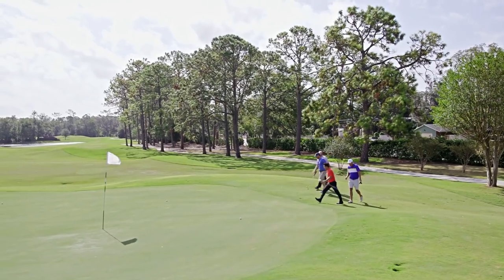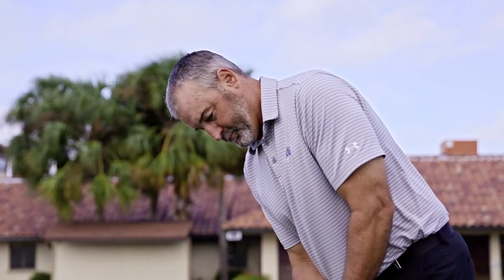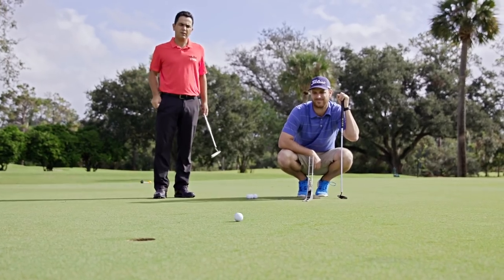Amateurs obviously can benefit the most. What became most helpful for me is once I get the right line, am I aiming on the right line? And it turned out that I wasn't. It's the easiest way to get better at golf. Green reading is a skill — the more you practice, the better you get, but with the proper equipment.